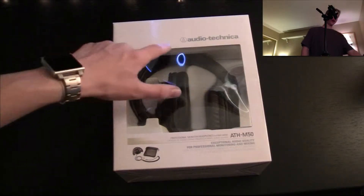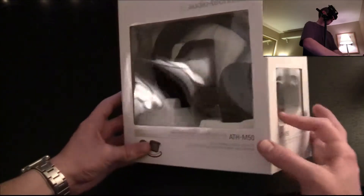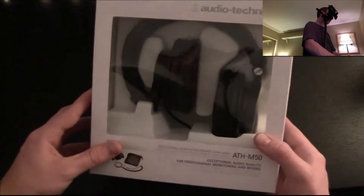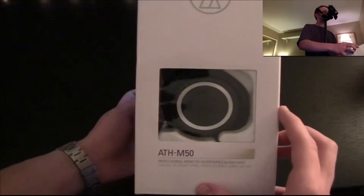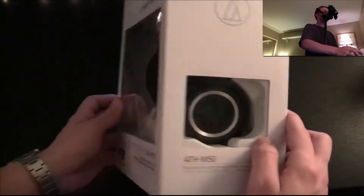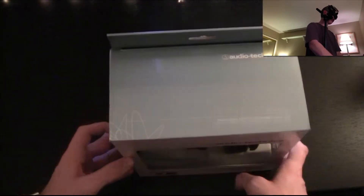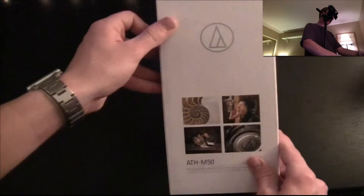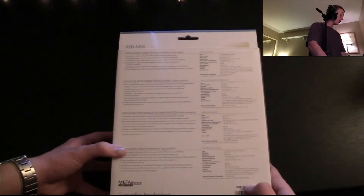And here we have the headphones — the Audio-Technica ATH-M50s. The box has a neat design so you can see right into them and show off the beautiful headphones. You can see the side; a little hard with the camera with the reflection. But you have a little picture of what comes in it. Got the top, the side, showing a bunch of random stuff, and then the back, saying that they are professional monitor headphones.